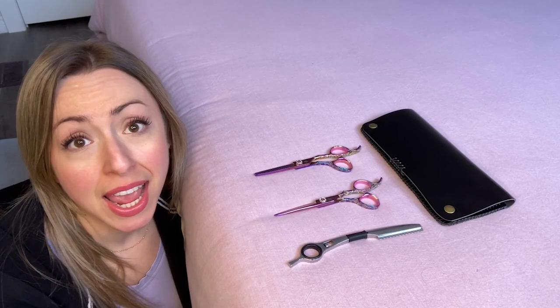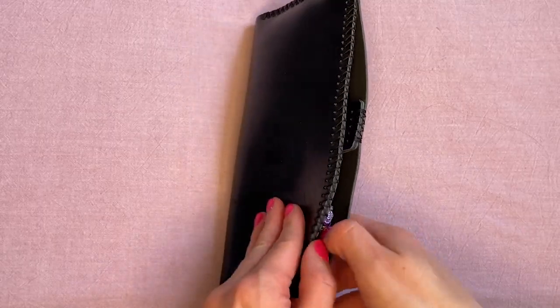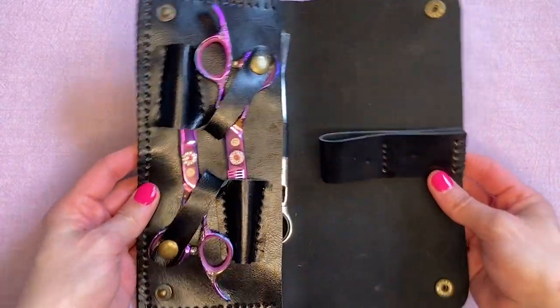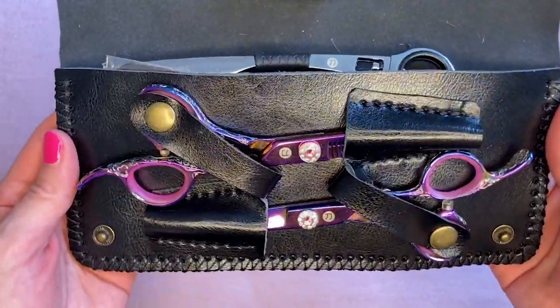Hey, it's Megan with WTI. I finally learned how to cut my husband's hair. To say the least, it has been a terrifying and anxiety-inducing experience for me, but this hair cutting set from Sake Shears has given me much more confidence.